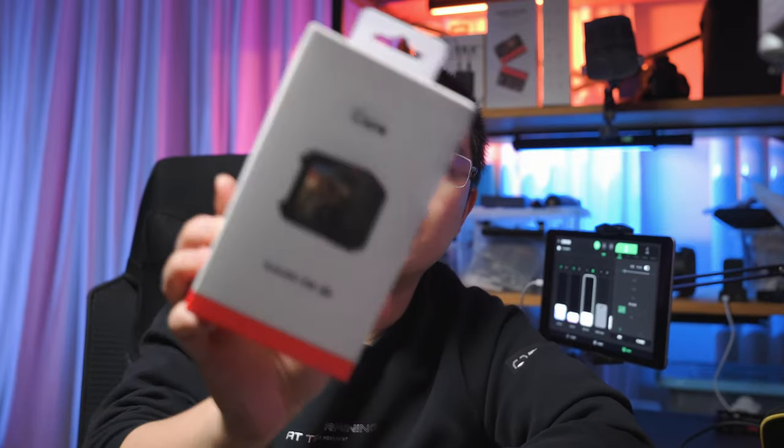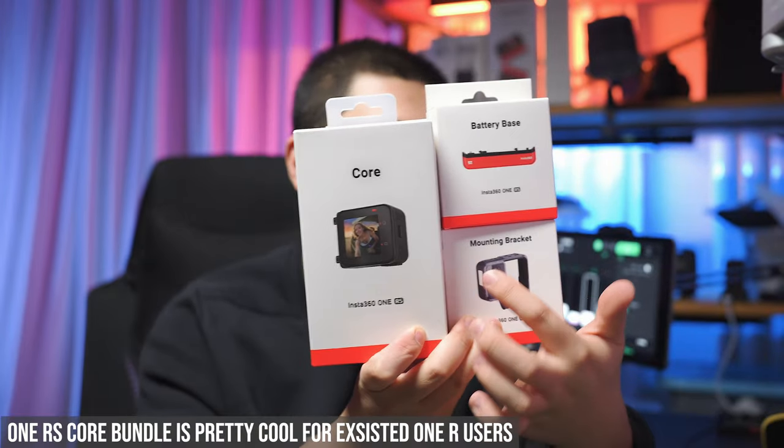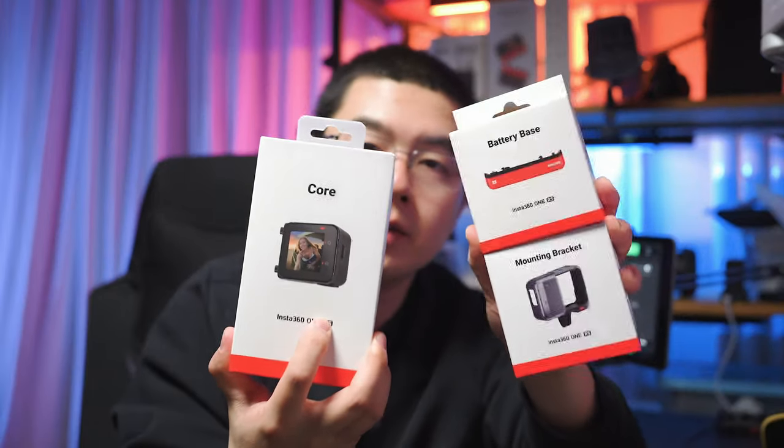You can also purchase an individual One RS core bundle, which includes the One RS core module, mounting bracket, and battery base as a set. This lets you easily upgrade your existing One R core module to the brand new standard while also getting a better mounting bracket and better battery. This One RS core bundle is evidence that Insta360 is definitely working on even more powerful lens modules for the One RS system.